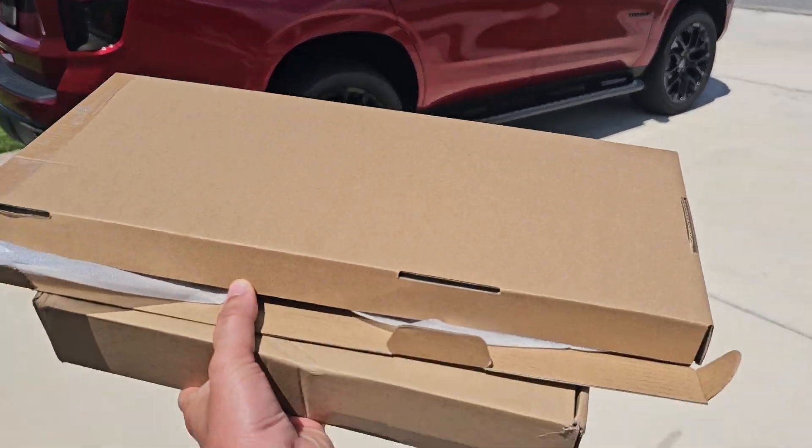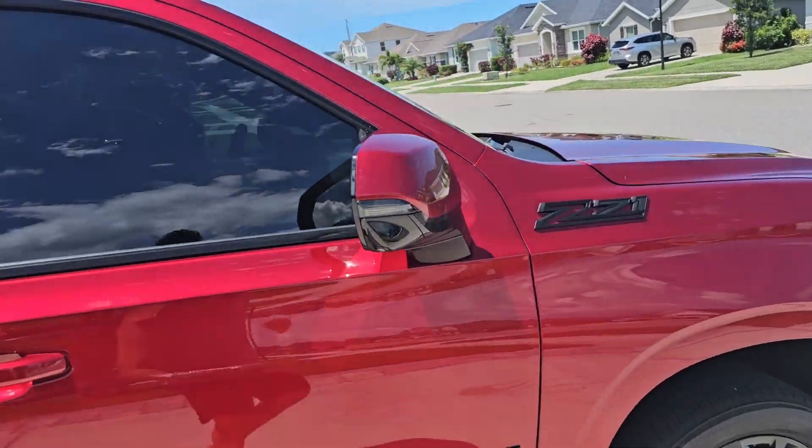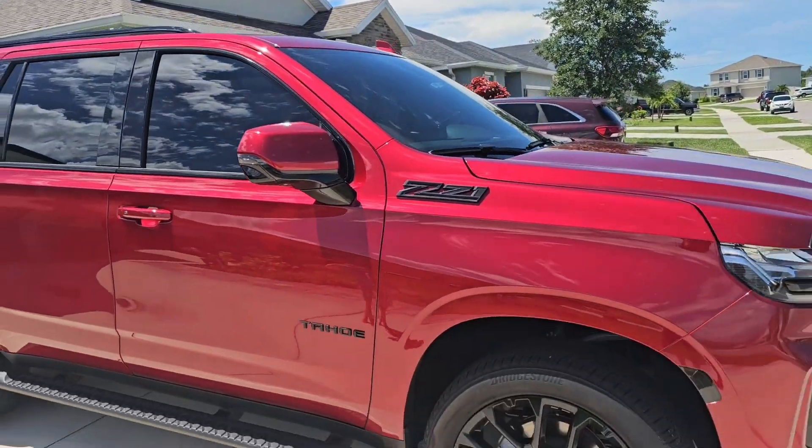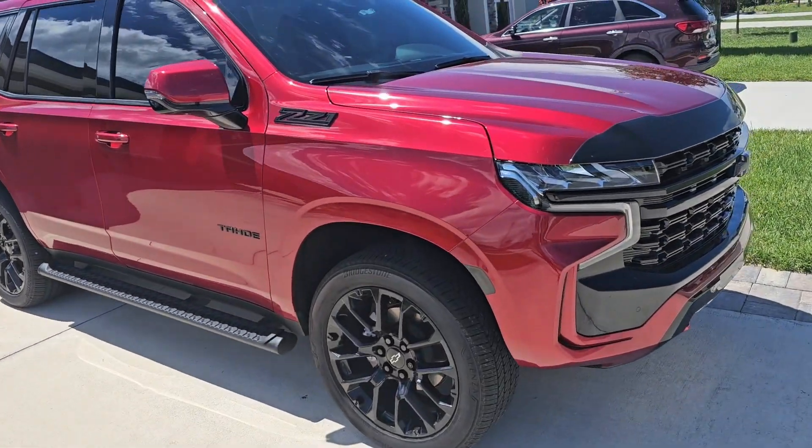YouTube, what is going on? I got a couple things in this box for the Tahoe — should be pretty exciting. Let's go ahead and hop in the car and see what it is, because this is for the interior.